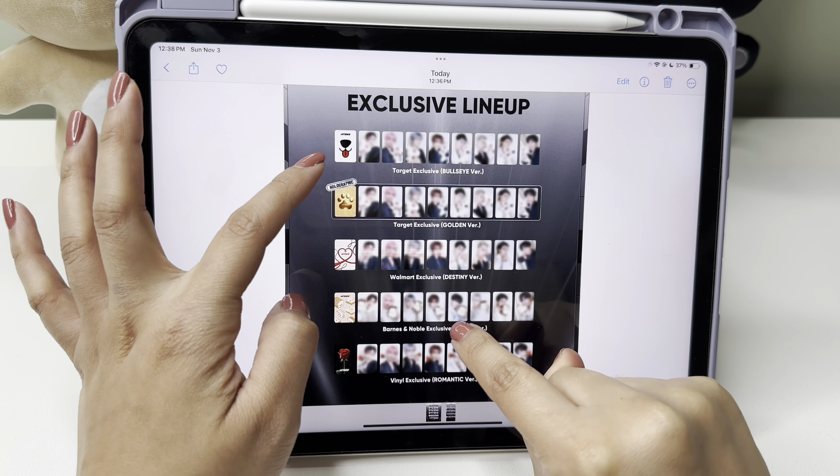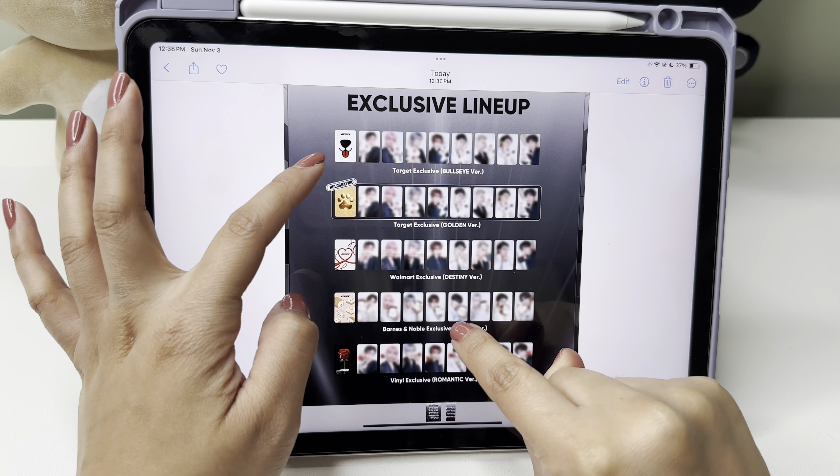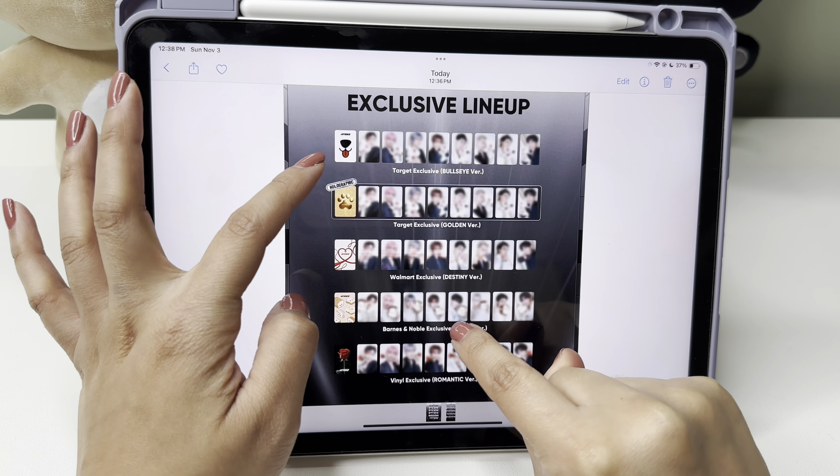Now these are the Four version — I used a yellowy color for these. I'm so excited for this comeback; the track list sounds so good, with 'Ice On My Teeth' being the title track. I say I'm more excited every era, but they always one-up themselves, which is so insane because their songs are already so good. The fact that they do better every time is really impressive.